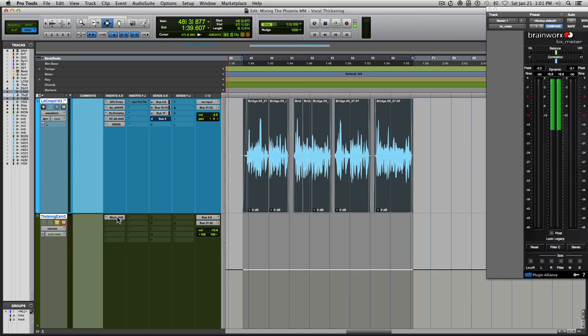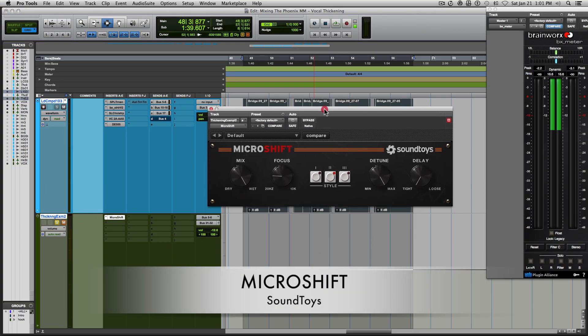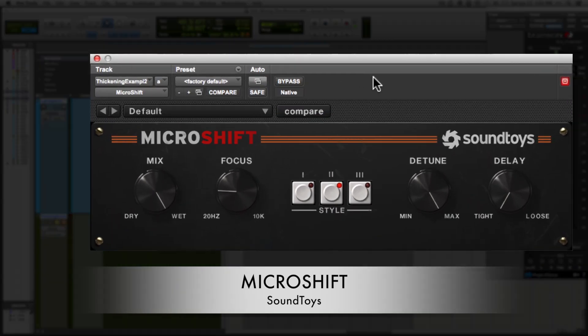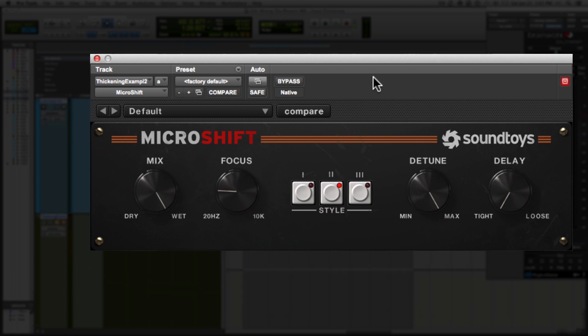In this particular example, I used the Soundtoys plugin MicroShift. It's a great plugin — very no fuss, no frills. It gives you the effect that you want very easily. And actually this unit is based off of the settings that were used on the H3000 unit to get this thickening effect.